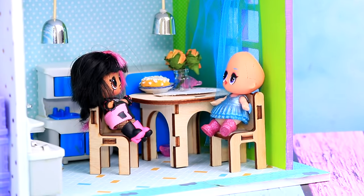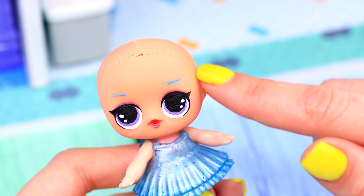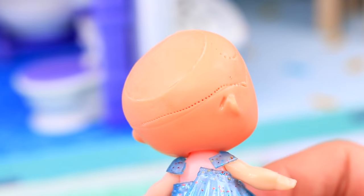It's morning in the dollhouse. It's a perfect time to meet and see what everyone looks like. One doll is alright, but the other one lost her hair. That's fixable.